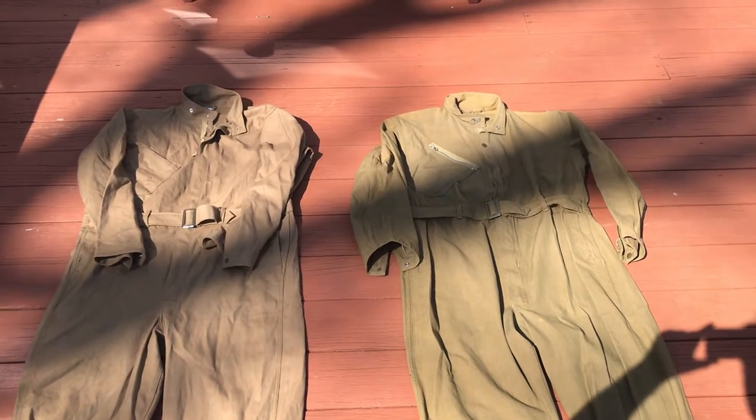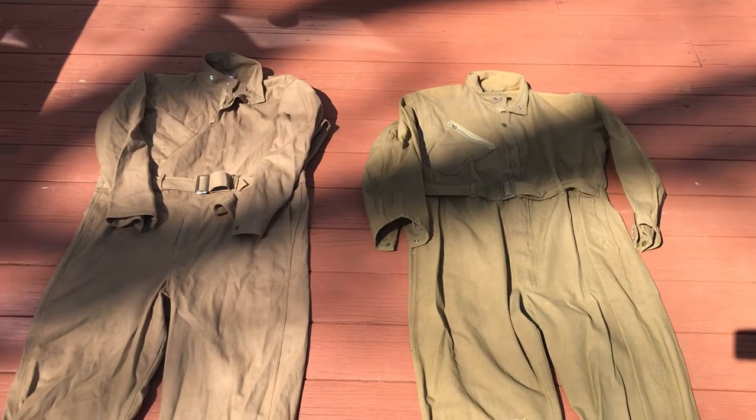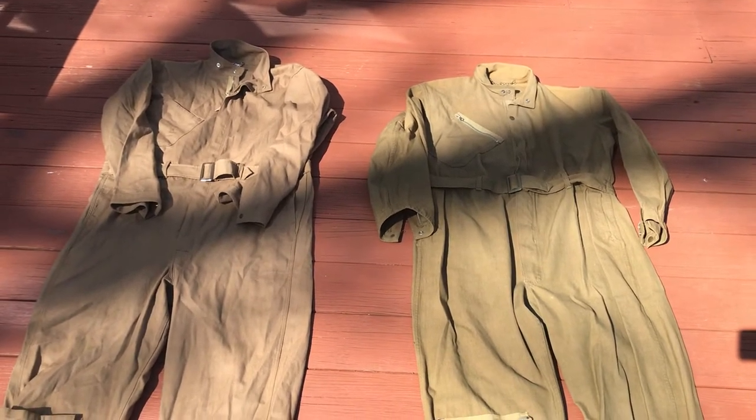Hey, what's going on guys? I know it's been a while since I've made a video about my World War II Army Air Corps uniforms and gear and things like that.